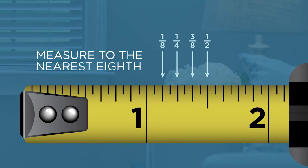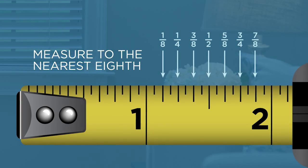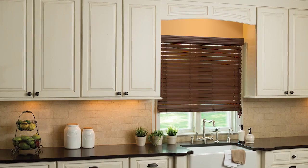You should measure each window in the room. Although windows appear to be the same, sizes may vary. Decide if you want an inside or outside mount.